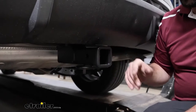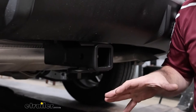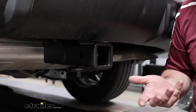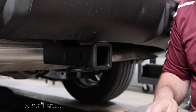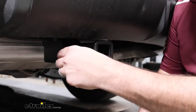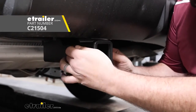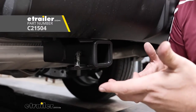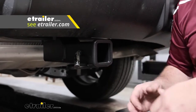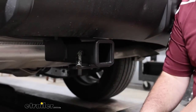The two-inch by two-inch receiver tube opening is a great choice for this vehicle, opening it up to accessories like a bike rack, cargo carrier, or ball mount. Your accessories stay in place with a 5/8 pin and clip, which is not included with the hitch — many accessories come with one. If you want a locking pin and clip, those are available here at eTrailer as well.